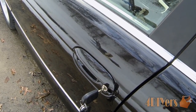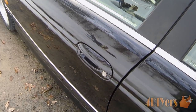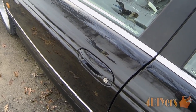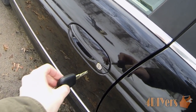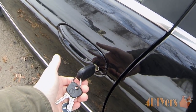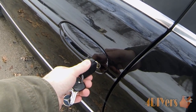Another method is hand sanitizer. Hand sanitizer is fairly common and it's an alcohol-based liquid. Apply it to the key the same way as petroleum jelly or Vaseline, insert it into the lock assembly, let it move around and sit for a minute. The alcohol will melt away the ice trapped inside.